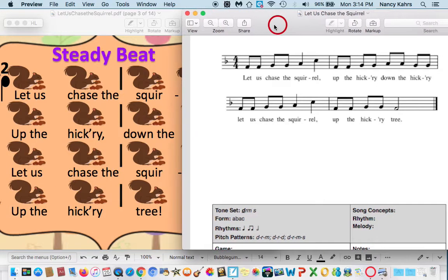So let's go over here and we're going to learn the song first. It's Let Us Chase the Squirrel. Let's do that part. One, two, ready, go. Let us chase the squirrel. The next part — listen to me. Up the hickory, down the hickory. One, two, ready, go. Up the hickory, down the hickory.